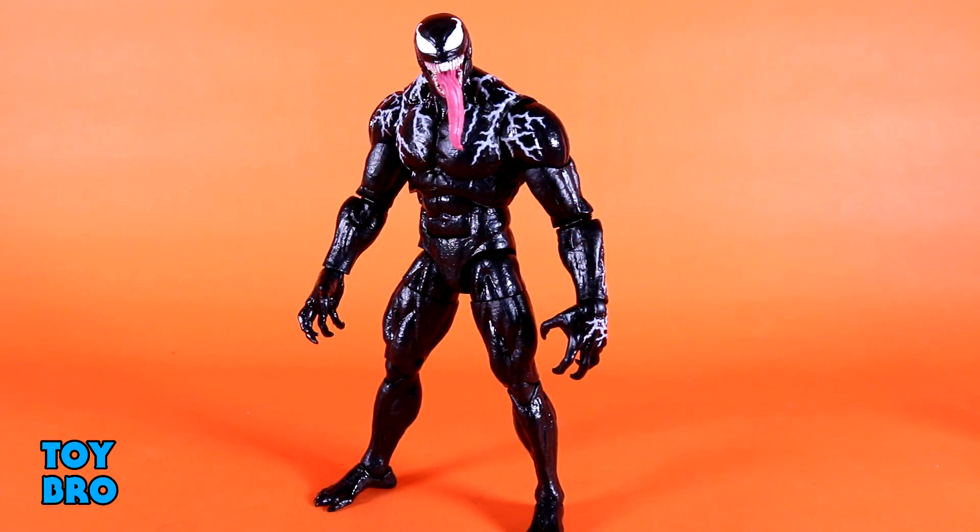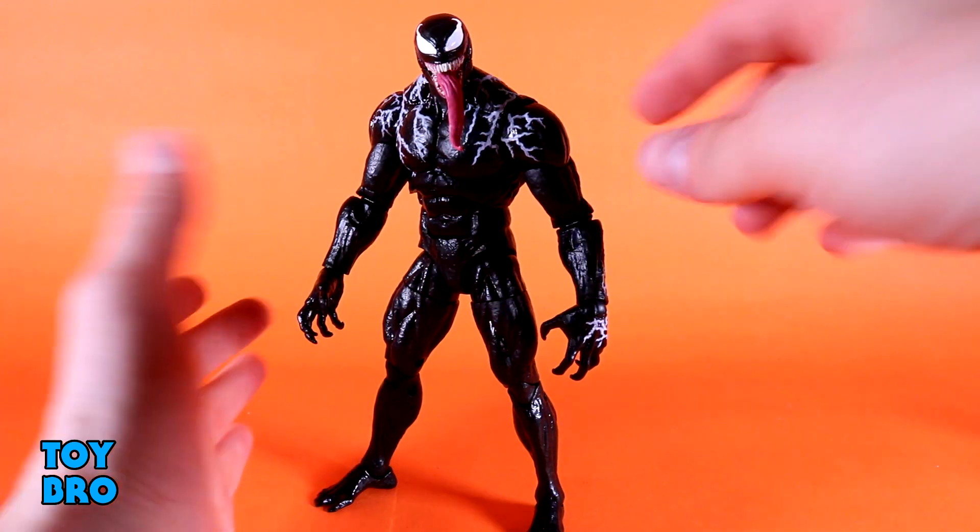We're going to do them all — all six figures. Since it is the Venom wave, we're starting with the big man himself. That makes the most sense because this is really the flagship figure. He is a movie figure for a movie I don't think most folks expected to get toys from, and he is just very different. There's a lot of interesting stuff going on from a construction standpoint, and just overall size — this is a big figure, a lot larger than I expected.